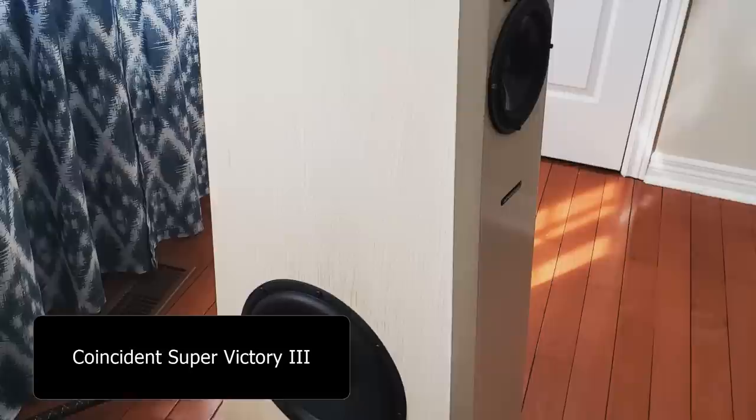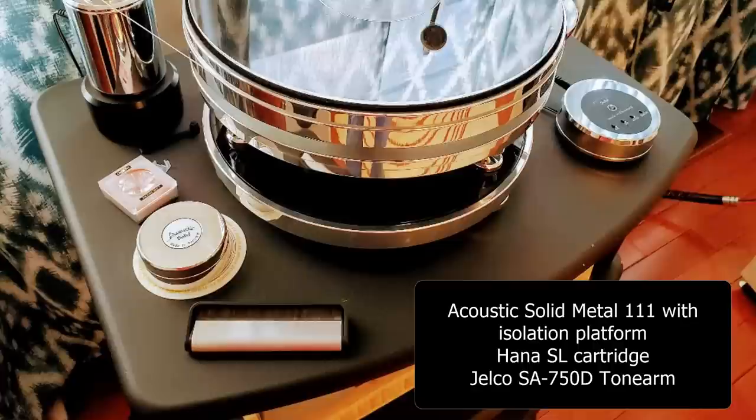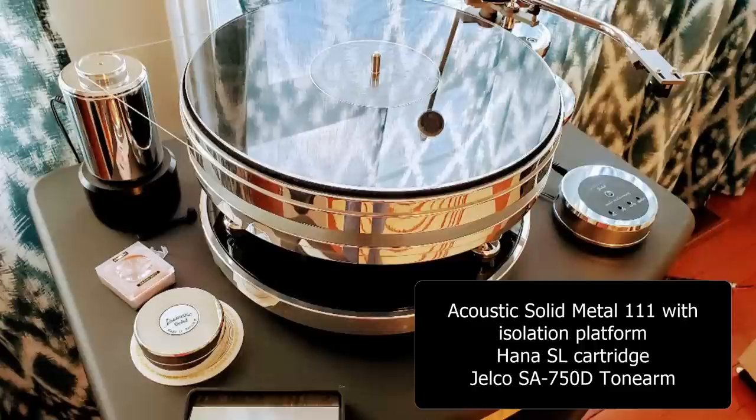Now I don't recognize your speakers — they're the Coincident Super Victory 3 — but just by looking at them, they look like kick-ass speakers. I think the star here is the turntable, which definitely caught my attention. In fact, my wife actually came in just now and said 'whoa, that looks so cool.' I actually spent some time reading about it after. Definitely would love to hear it. It's too bad about the COVID situation because you're only six hours away.